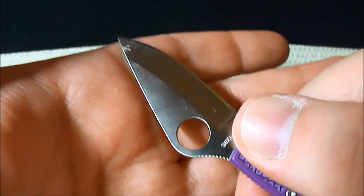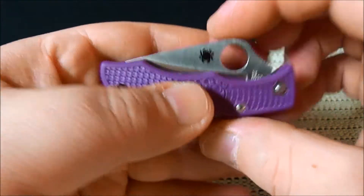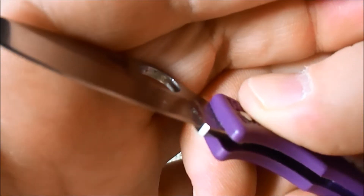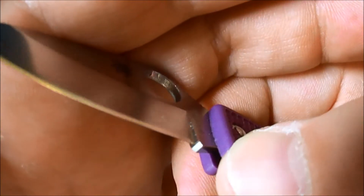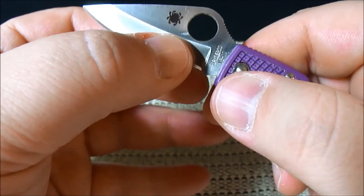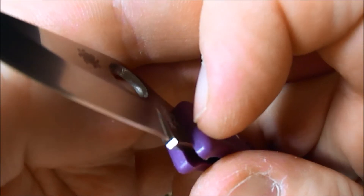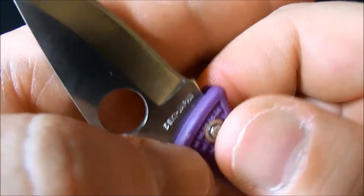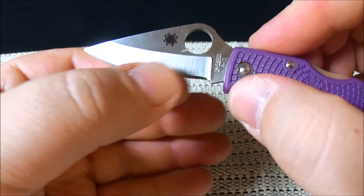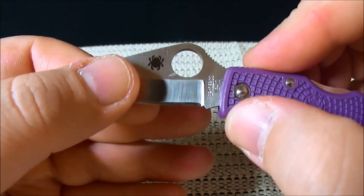I believe this is an older version of the Ladybug, because the new version — the Ladybug 3 — is actually a full flat grind. This one, if you can see there, is a hollow grind. Well, actually, it might be a flat grind — like a saber grind. Maybe I'm wrong. It's not a hollow grind, I guess. I think because it's such a shallow grind it just kind of feels that way.